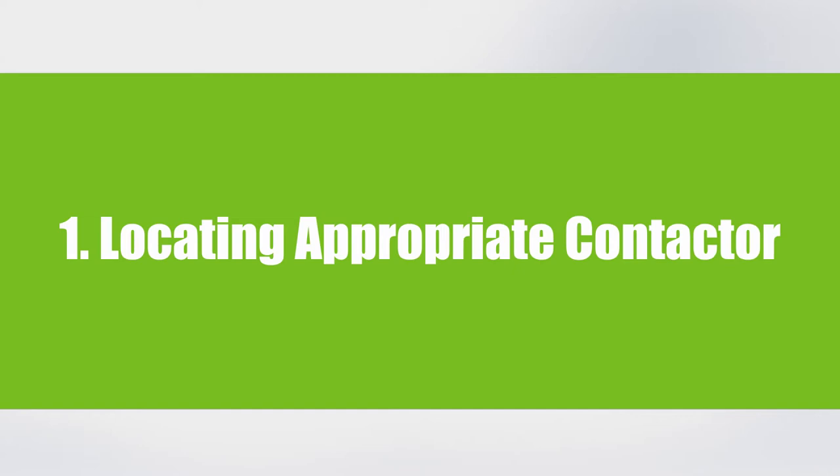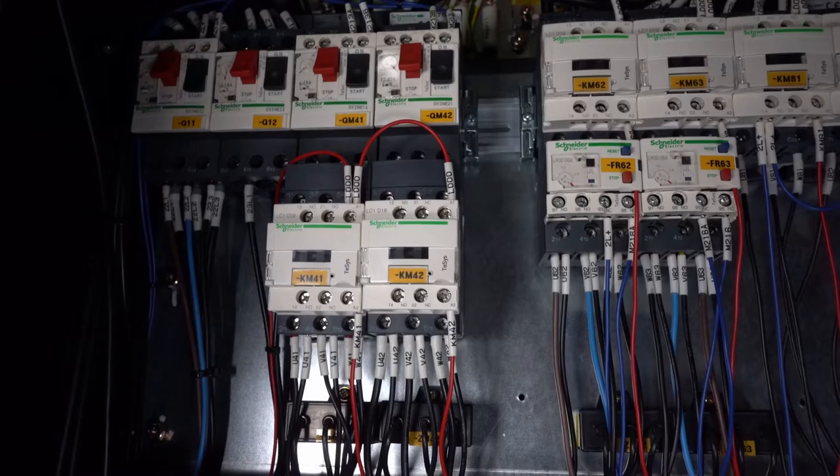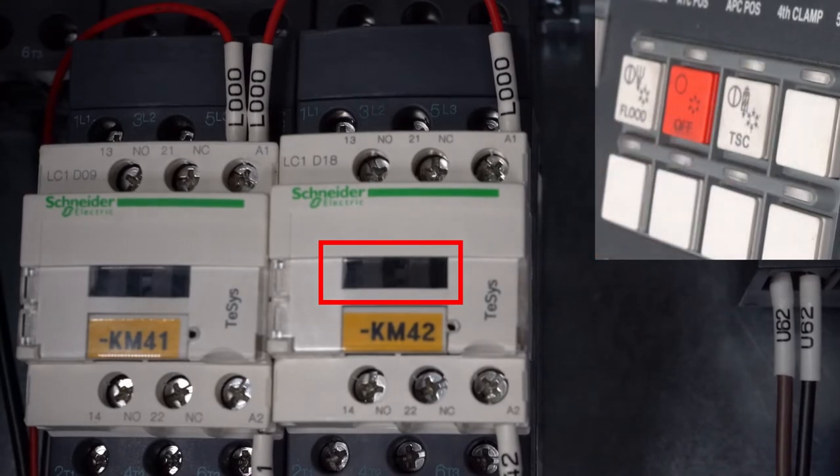Locating the appropriate contactor. With the help of an operator at the front of the machine, open up the electrical cabinet and look for the through spindle contactor. When the operator presses the through spindle coolant button, find the contactor that is moving.